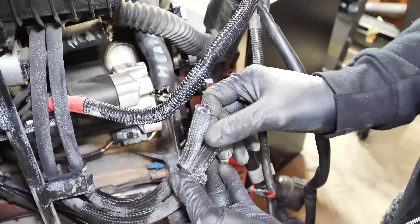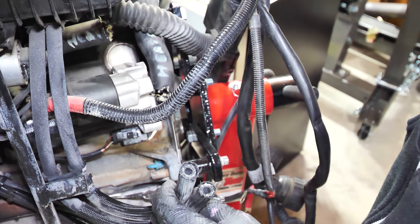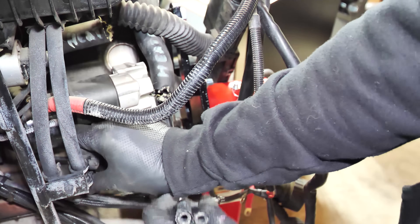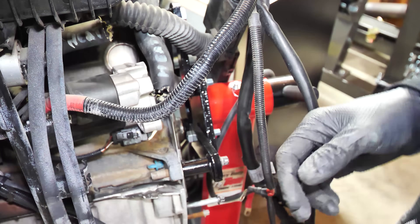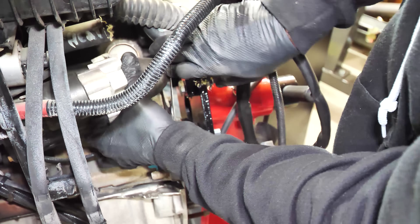We've got two hoses right here for the fuel rail — I need to label these. This is the back one and this is the front one. I've got to figure out which is the incoming and which is the return — I want to say the back is incoming but I need to double check. If you put these on backwards you're not going to have proper fuel pressure and the car won't run.